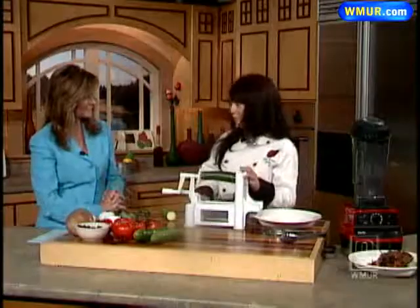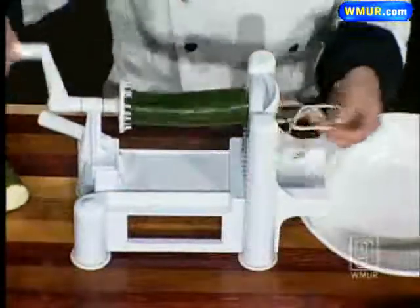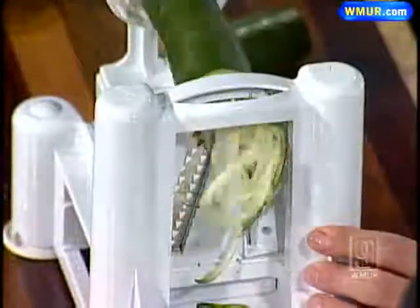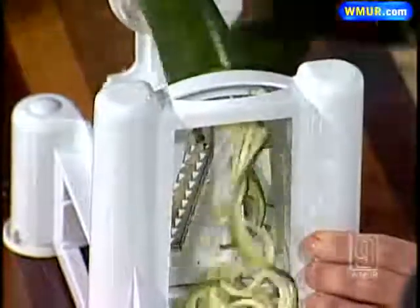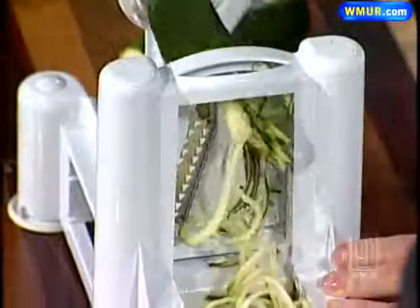So you're making a pasta dish. I am, yes. This is the zucchini pasta maker. What I'll do is just kind of turn the crank here and you can see it comes out looking just like spaghetti. As I make this, you can see it starts to come out, and that will be what we use at Zee.